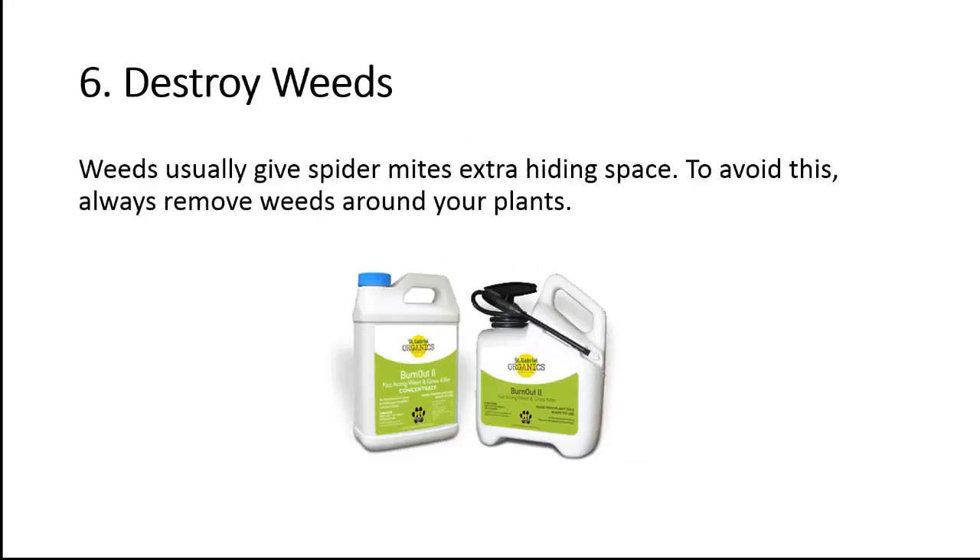Tip 6: Destroy weeds. Weeds usually give spider mites extra hiding space. To avoid this, always remove weeds around your plants.